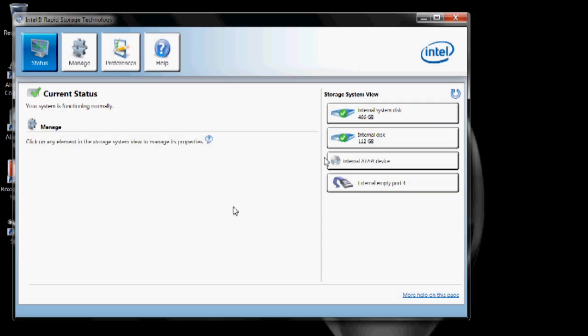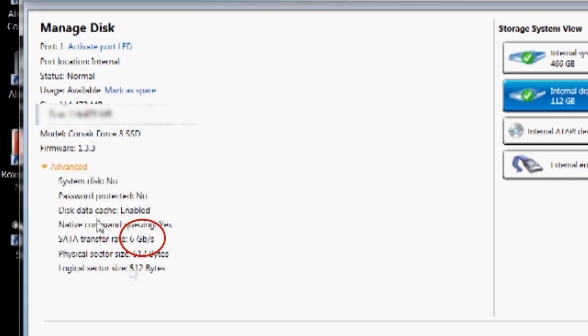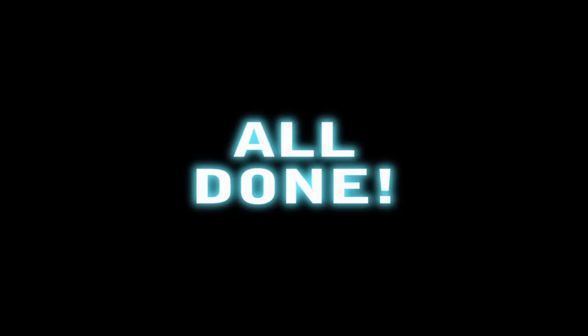Once it's restarted, just go back into your Intel RST program and check the speed you're getting once again. You can see that the speed seems to be fine — and hey presto, there you have it. I'm getting six gigabytes a second transfer speed from my hard drive.